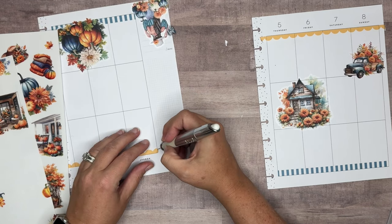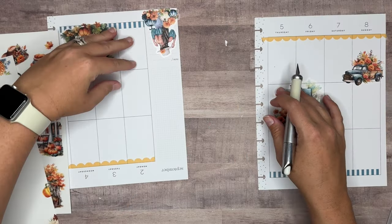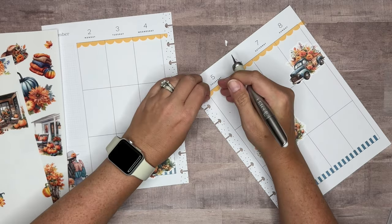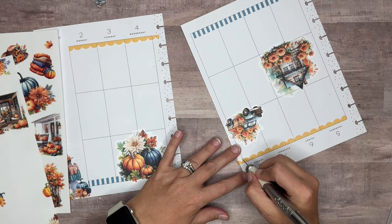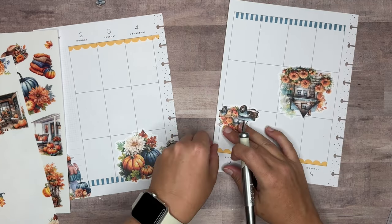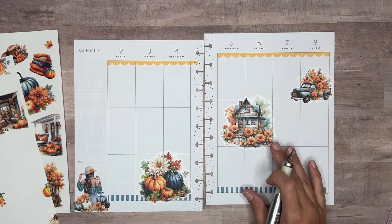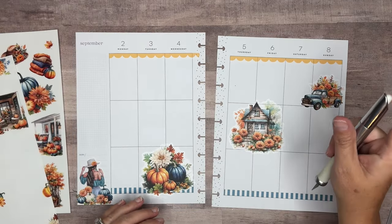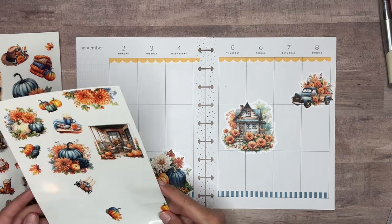I cannot believe we are in September, y'all. I know fall is not here yet — fall isn't until like the third week of September — but I can't help it, I'm all about going ahead and making fall spreads. Because honestly you don't have a whole lot of time before you get into Halloween and then Thanksgiving. So I like to take the first part of September and go ahead and start with those fall spreads and get them going, because I'll want to do Halloween and stuff as well.